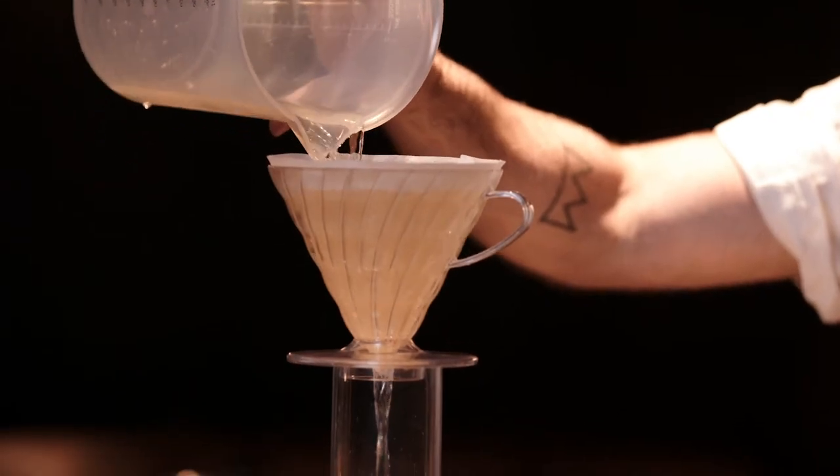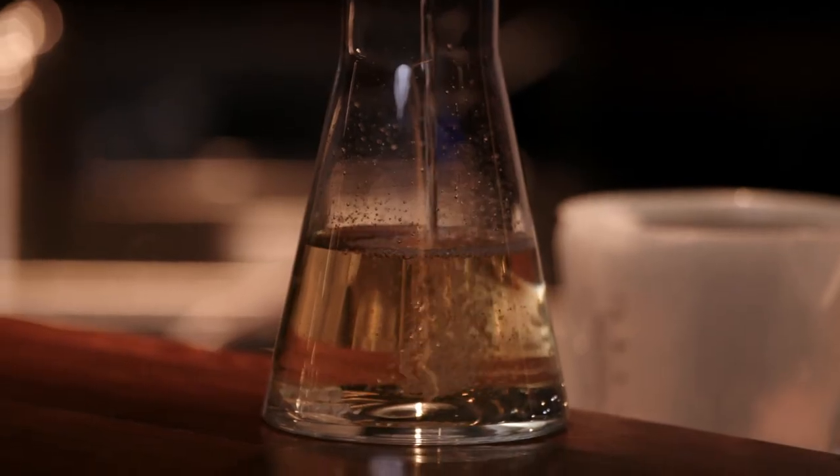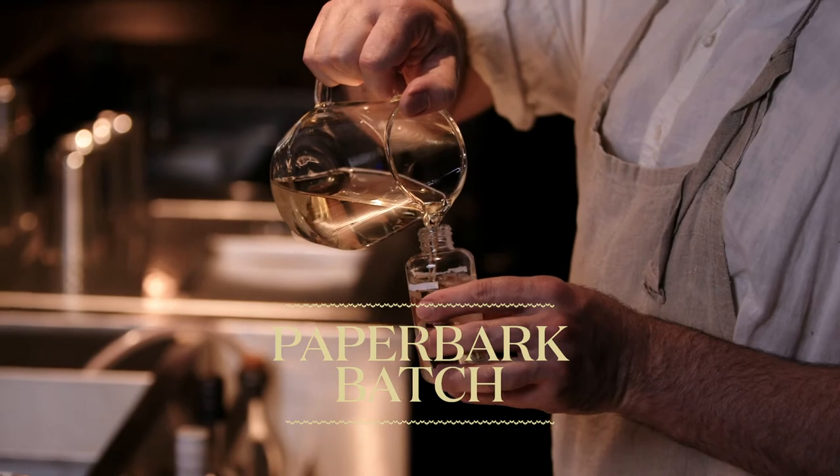Once that's all batched, what we're going to do is just give it a quick filter through some coffee filter paper. Once that's strained through, it's ready to be bottled.